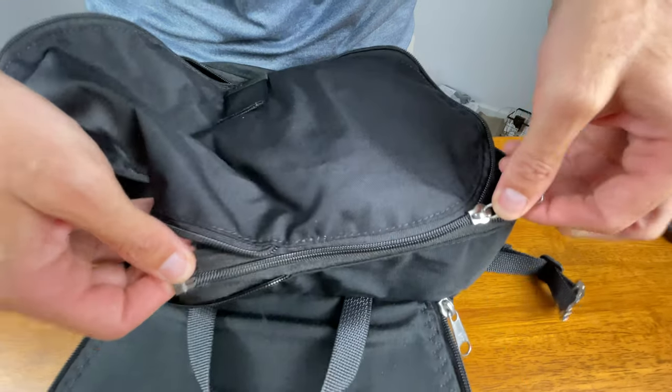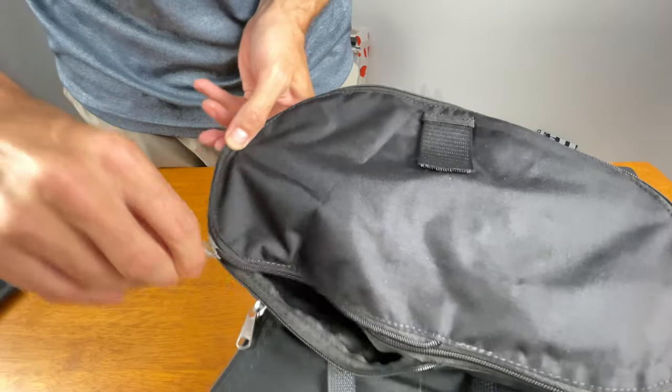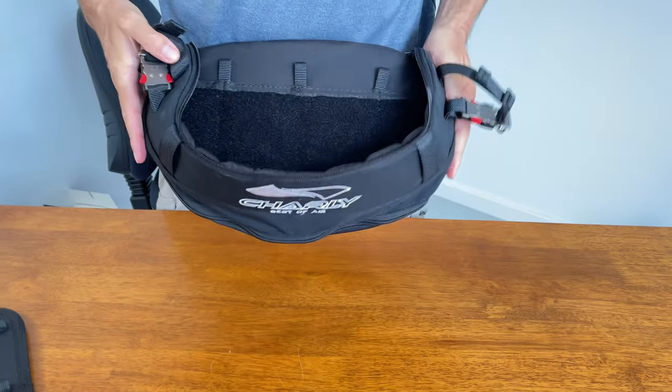If you prefer a more slimline option, you can easily unzip the ballast, simply flip it over and use a zip connection on the other side. This provides you with approximately two liters of space — plenty of room to store a radio, snacks, and other goodies like a portable speaker if need be.